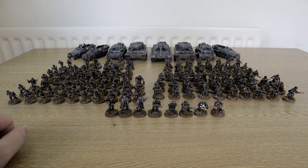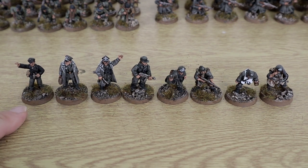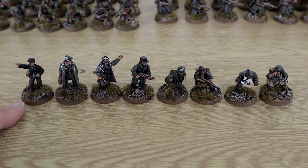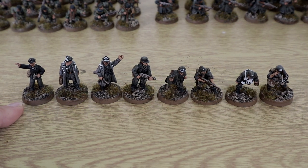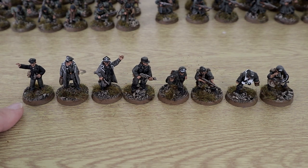Let's get close and have a look at the models up close. So up first we have the HQ units, and from left to right, we have my general — I can't remember which general that is, it's the one with the Battle of the Bulge book. A very famous general, and I've got that model there to represent my general.